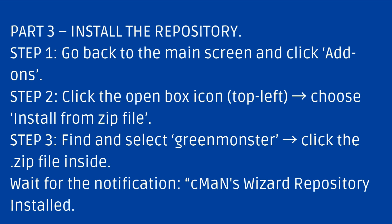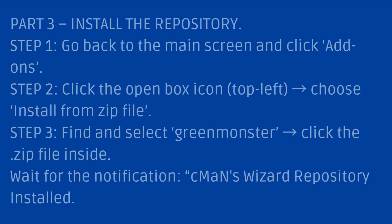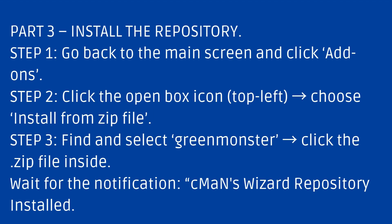Part 3: Install the Repository. Step 1: Go back to the main screen and click Add-ons. Step 2: Click the open box icon. Choose Install from Zip File. Step 3: Find and select Green Monster, click the Zip File inside, and wait for the notification — Seaman's Wizard Repository installed.